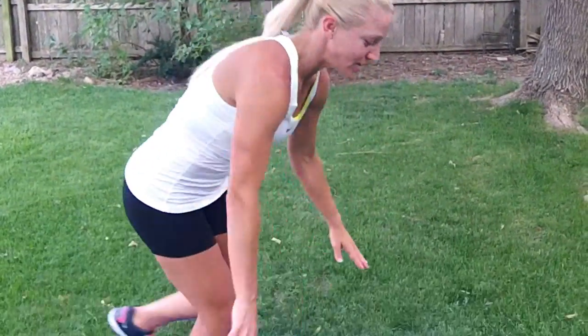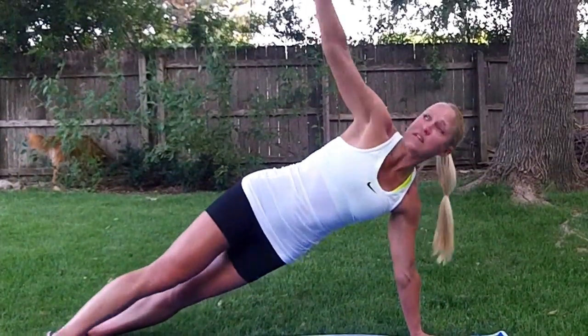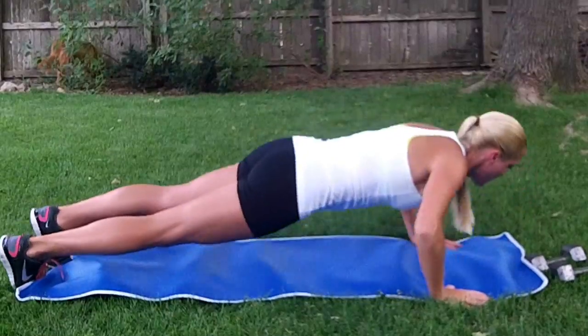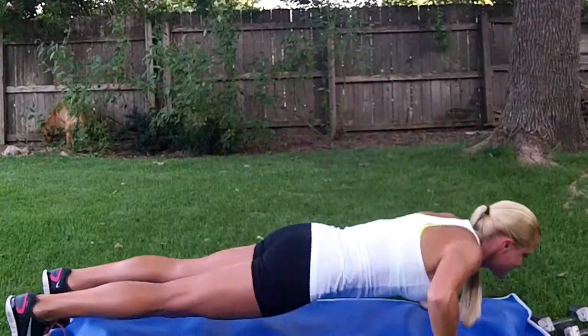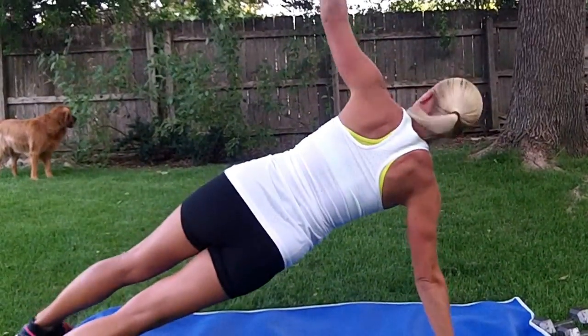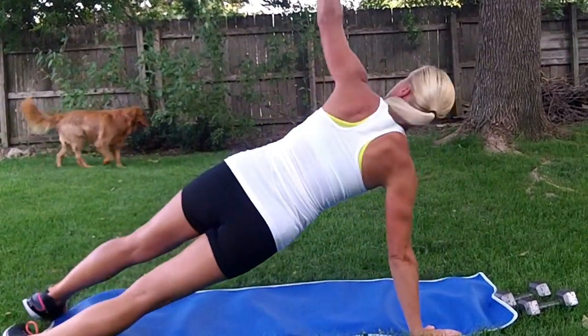I'm going to go through in real time and show you all ten reps, and then you repeat four times. Let's start with the Push-up to T. Good plank position. Push-up — that's one. Two, three, four, five, six, seven, eight, nine, ten.